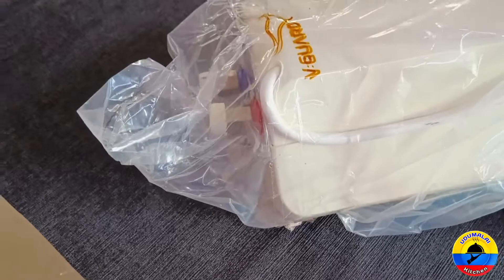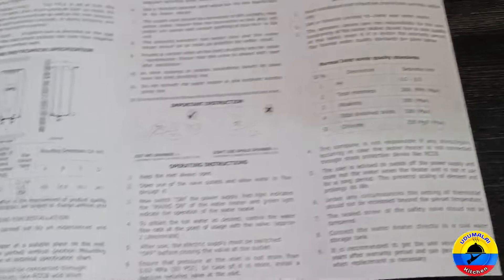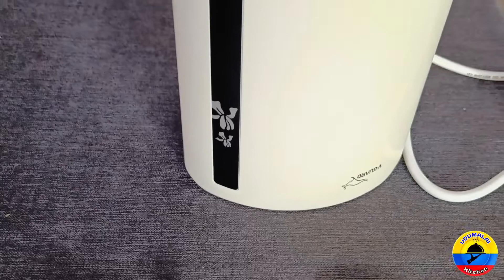Inside the box you can find the warranty card and the manual. There are 30 watts power. There is a 5-year warranty on the SS tank, a 2-year warranty, and a 3-year warranty on other components.